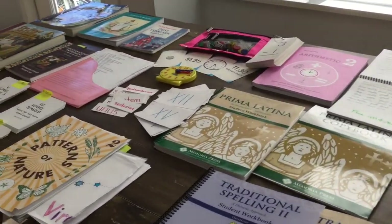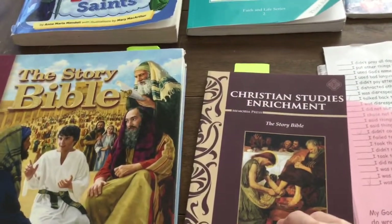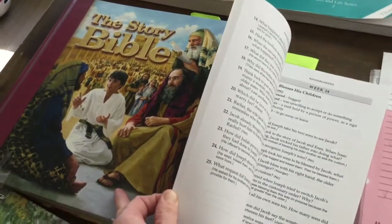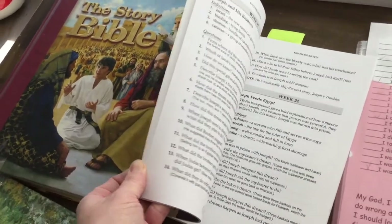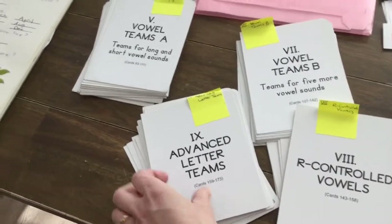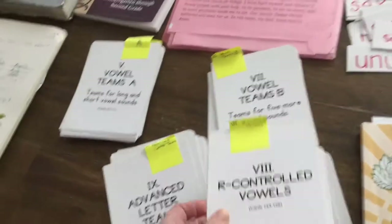This is grade two Memoria Press as well as our own Christian curriculum. Memoria Press has this Christian Studies Enrichment which accompanies the Story Bible — it has questions that go beyond what's inside the Bible and includes vocabulary, so you can have a really in-depth discussion with your kids. These flashcards are more for the grade two child; I keep them in a little bag and pull them out to run through as often as we can.